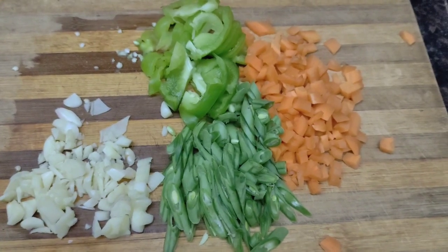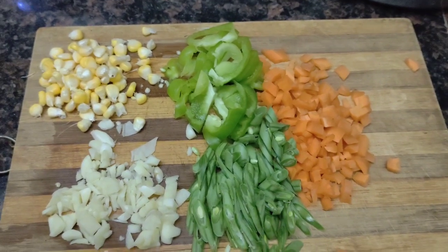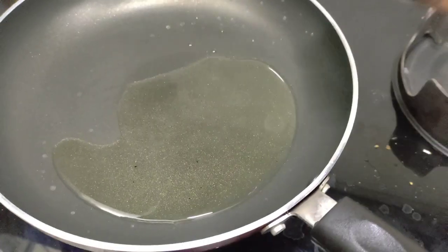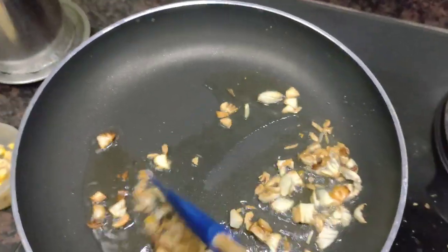Now I will add some beans and some corn seeds. First I will use olive oil. Sometimes I will make the raw potatoes.